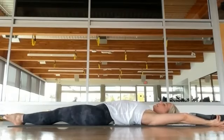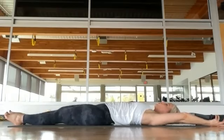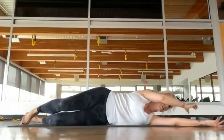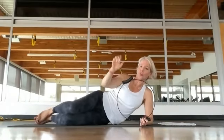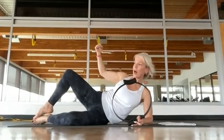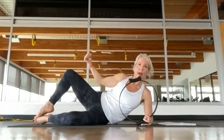Let your ribs flare to get that stretch. Then knit those ribs together, draw the shoulders down and back, and lift yourself over onto one side. Help yourself up and take your fitness circle. If you're not going to use the fitness circle, just work the opposite movement — we're going to do clamshells. Typically when we do clamshells, we work up and back; with the fitness circle, we're going to work the down. If you don't want the fitness circle, just work the up and back like you normally would.